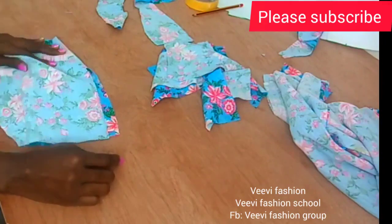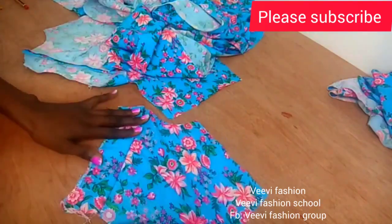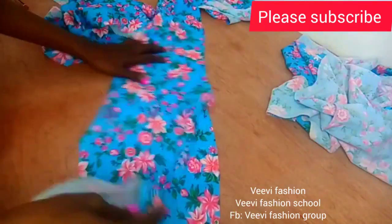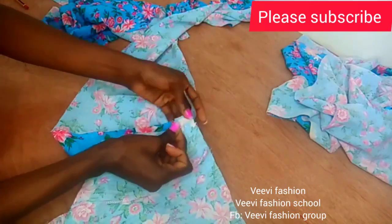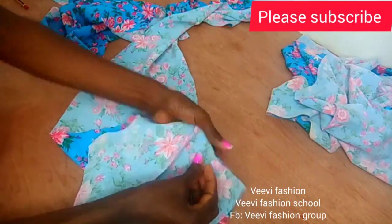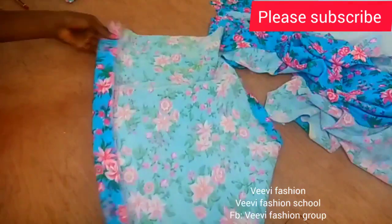I've gone ahead to stitch the darts and weave them — stitched, weaved, and ironed them down. Now I'm going to be joining the bodice to the skirt part. I'm pinning it — I like working with pins, but it's okay if you don't. Join the top bodice to the skirt pattern. Remember: if your skirt has darts, don't forget to sew them before doing this part. Stitch it up and that's it.